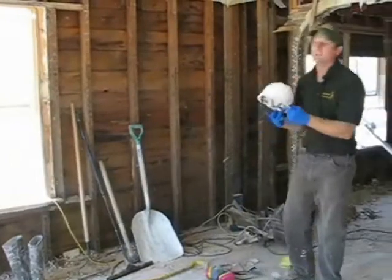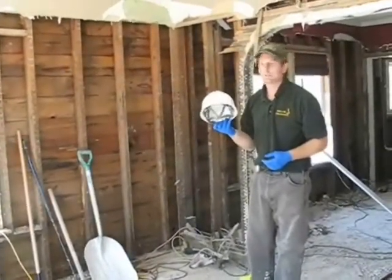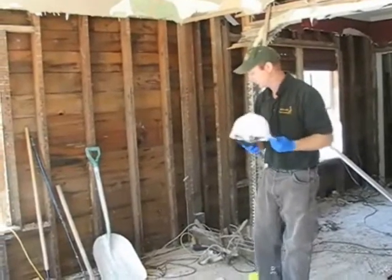A hard hat is also important, especially when you get into tearing down walls, to avoid head injuries. A hard hat is another useful item to have.